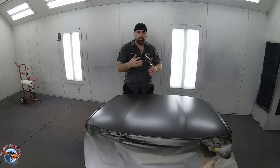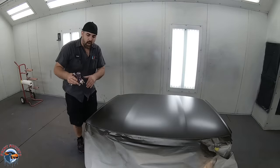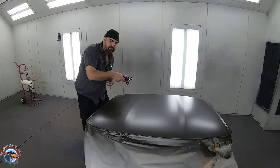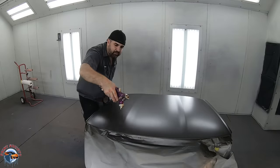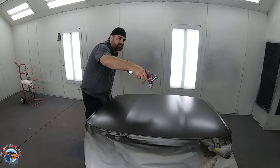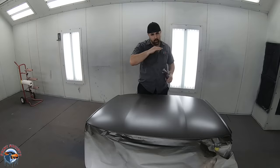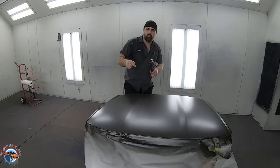This Harbor Freight gun does not atomize amazingly, so we need to compensate as the painter. Instead of coming in at a distance of around 4 to 5 inches, we're going to have to move a little bit closer and a little bit faster — what we call tight, close passes. We're going to follow around 75 to 80% overlap. Because it doesn't atomize as well, we're going to have to put a little bit more material on the panel to help it flow out. I'm not concerned about my first coat — it might not look amazing, but we're going to slam it down right now.